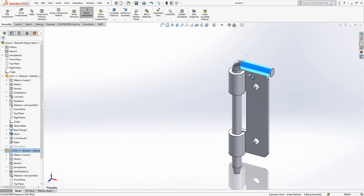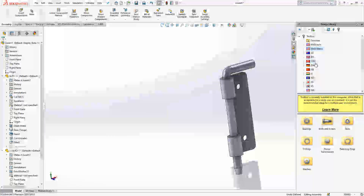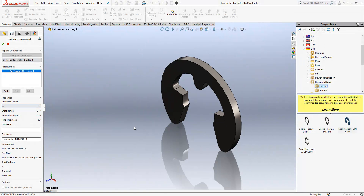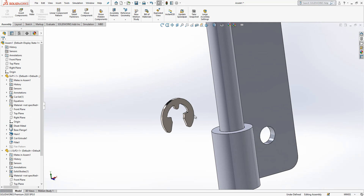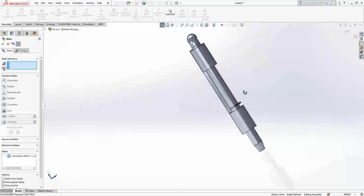We drop it like this. Now we are going to introduce a circlip — we come here, select retaining rings, external lock washer. The diameter is 6, so we choose a groove shaft range of 5 to 7. The groove diameter will be 4 and the groove fit is 0.0074. This is good.